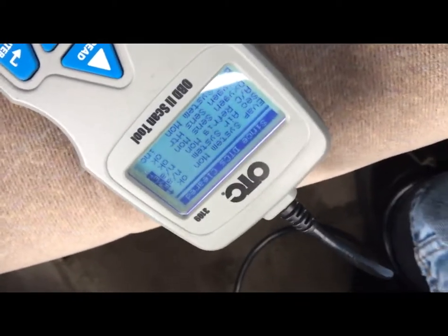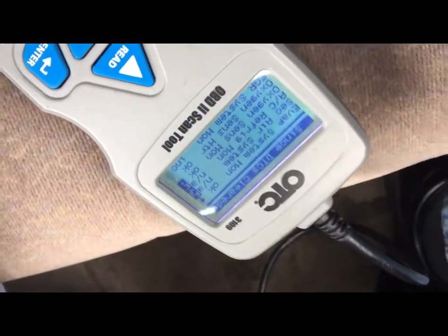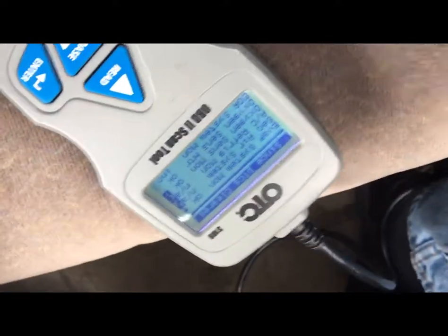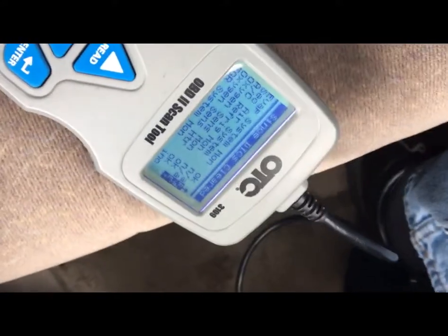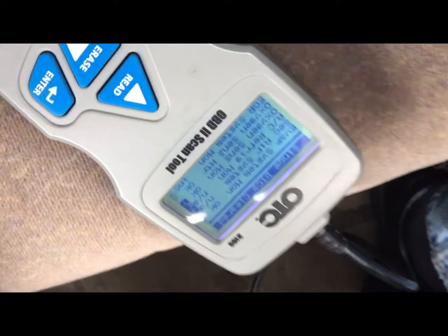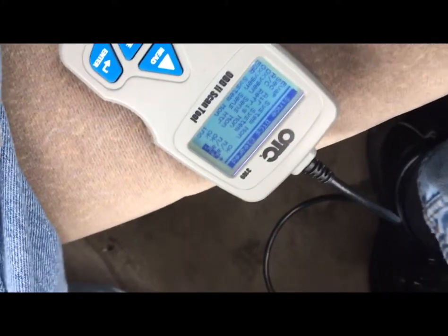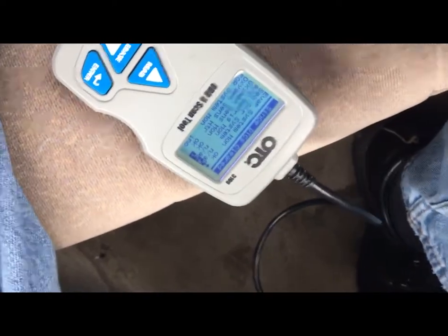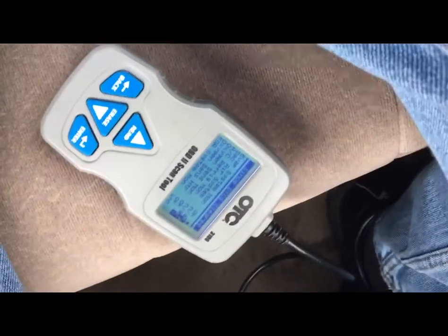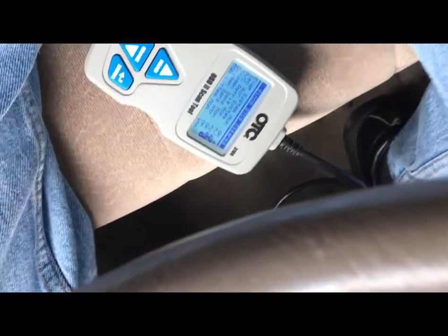That's pretty much it on the tips for drive cycles for now. You're going to run into cars — if you ever do a Mercedes and stuff like that — that have various systems that are really hard to set. But for the most part, if the computer and system are operating properly, which you can see on your live data, it should set. What I usually do is go on a 15-mile straight run, then do a couple of accelerations and decelerations, let the car coast. Sometimes you'll follow the book to the letter and the monitors still won't all come up — that's just the way it works with drive cycles.